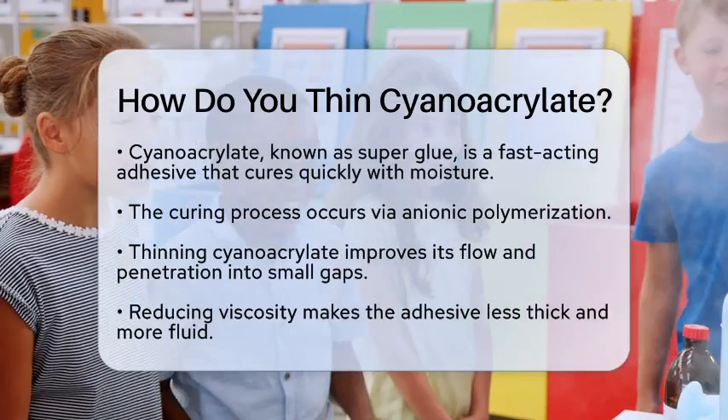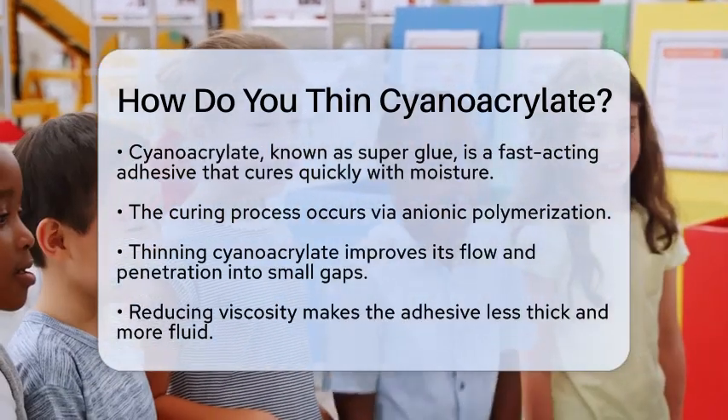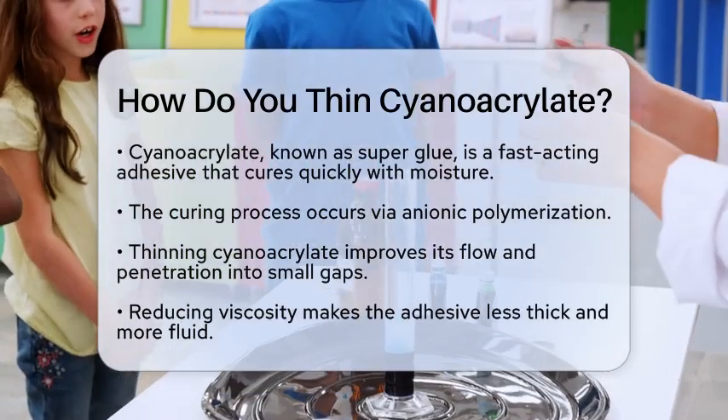Thinning cyanoacrylate can be quite useful, especially when you need it to flow better or penetrate into small gaps. To do this, you need to reduce its viscosity, making it less thick and more fluid.